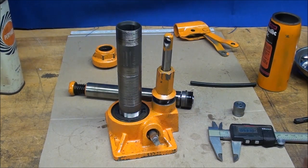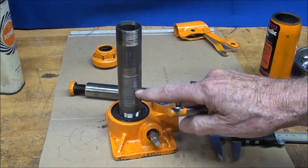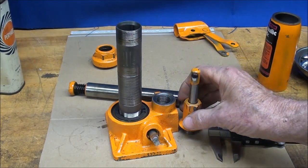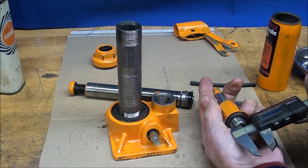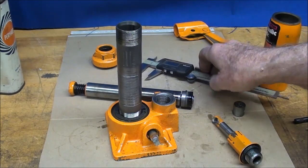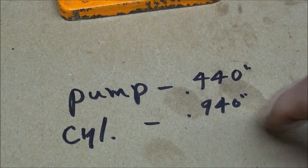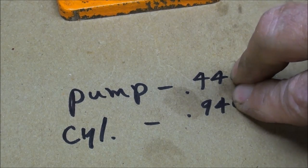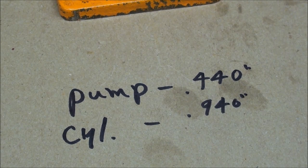What this is all about is the mechanical advantages of a pump. We're pumping oil with a small diameter piston and forcing it into a larger cylinder, and the ratio between the two gives us the mechanical advantage. The pump measures 440 thousandths of an inch and the cylinder is 940 thousandths, so it's a 44 to 90 ratio on diameter.